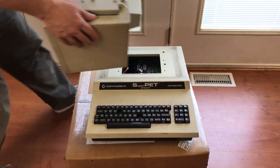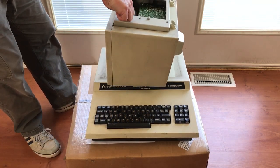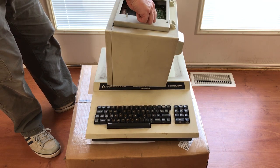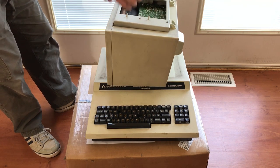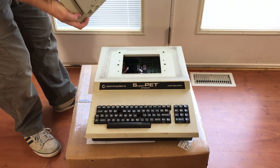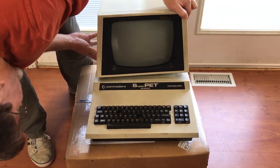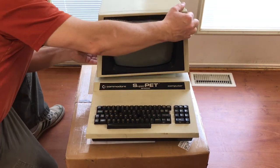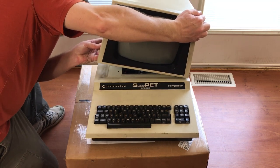The monitor comes off quite easily actually, and it always seemed to me that it would be much safer to ship the monitor separately. When it's attached to the PET, it's top heavy and it's bound to flex and move around a lot. And of course, all this space in front of the monitor and above the keyboard is void space that we'll have to fill with padding.